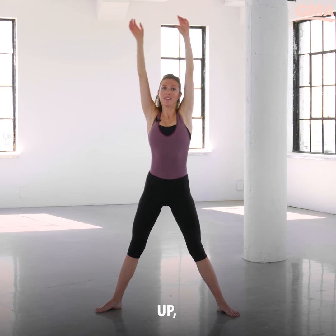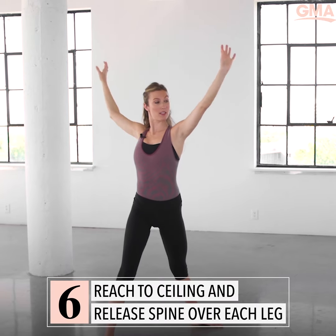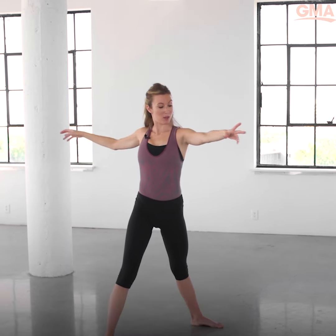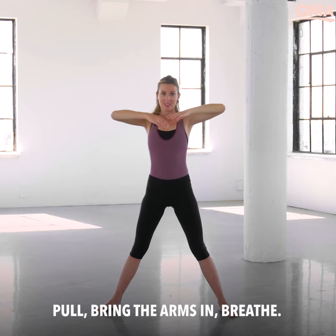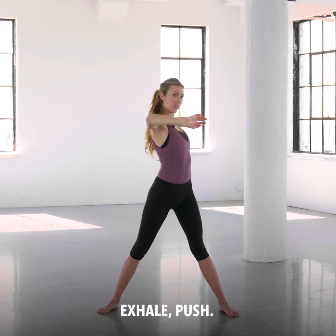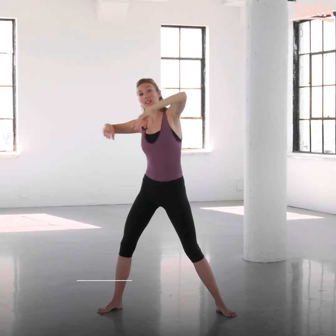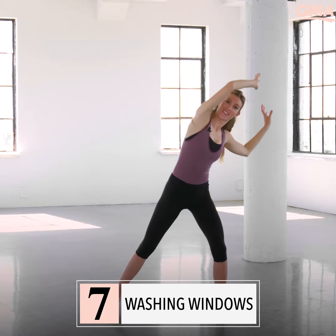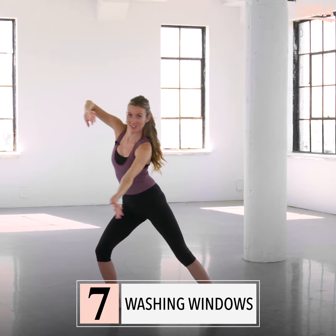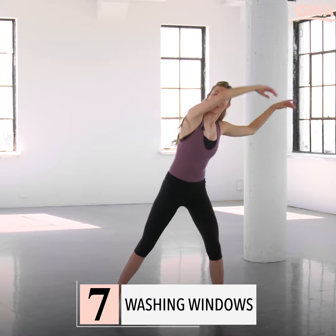Take one arm forward, one arm back — twist. Pull, bring the arms in, breathe, exhale, push. Take the arms and wash — gentle, two, three and four.